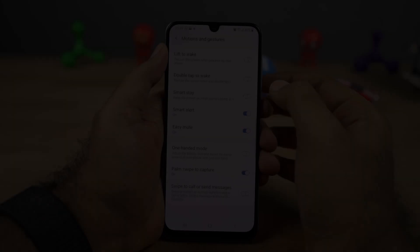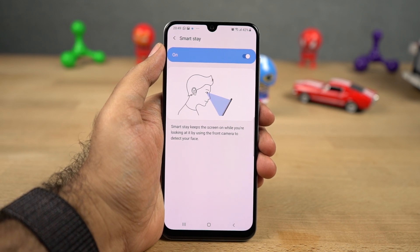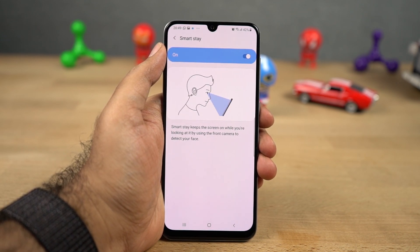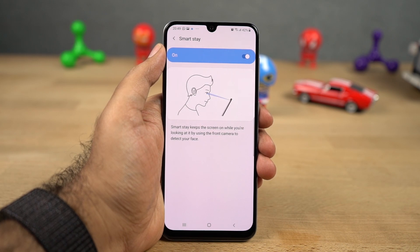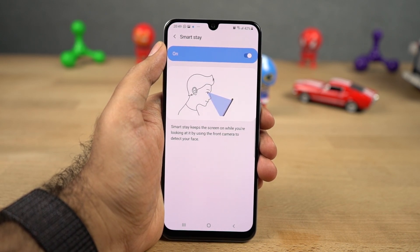Next we have smart stay. Once you enable this feature, your phone's display will stay on as long as you're using it. This is a really useful feature for people who read a lot on their phone — if you're reading an article or a book, the display won't turn off at screen timeout.